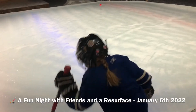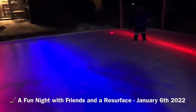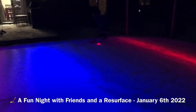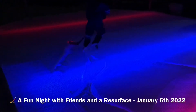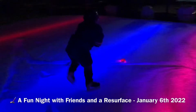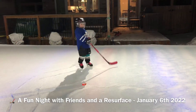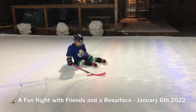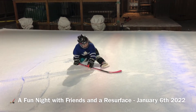Hey Google, turn off the stadium lights. Hey Google, turn off the stadium lights. Whoa. Hey Google, turn on the stadium lights. Hey Google, turn off the stadium lights. More fun.